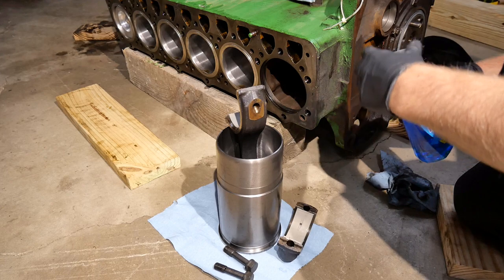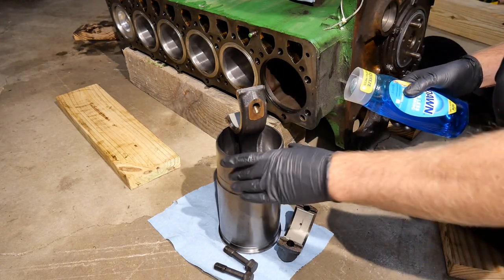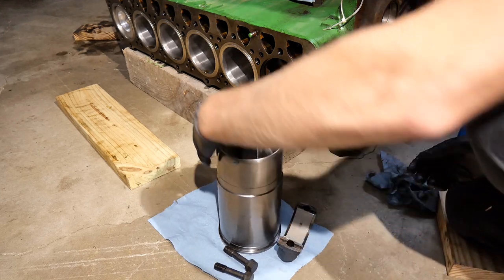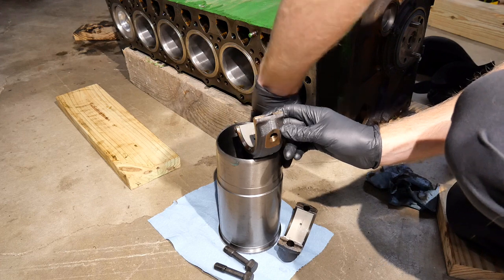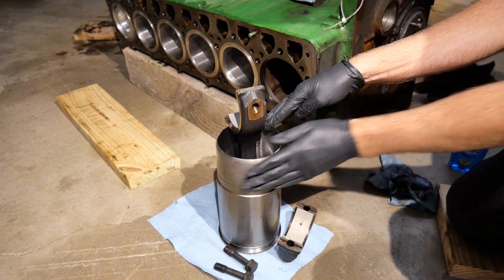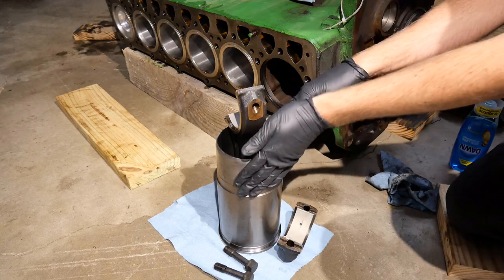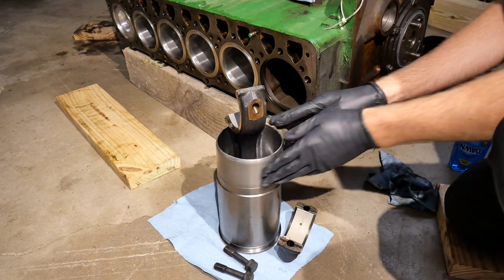I've pre-lubed the O-rings inside with some Dawn dish soap. I'm going to do the same thing on the piston side, the lower section of it. This seems to be recommended by a lot of people. John Deere sells their own lubricant for this, but as long as you don't use oil — because that expands the O-ring, at least the side that faces towards the coolant — that's one of the most important things you shouldn't do.